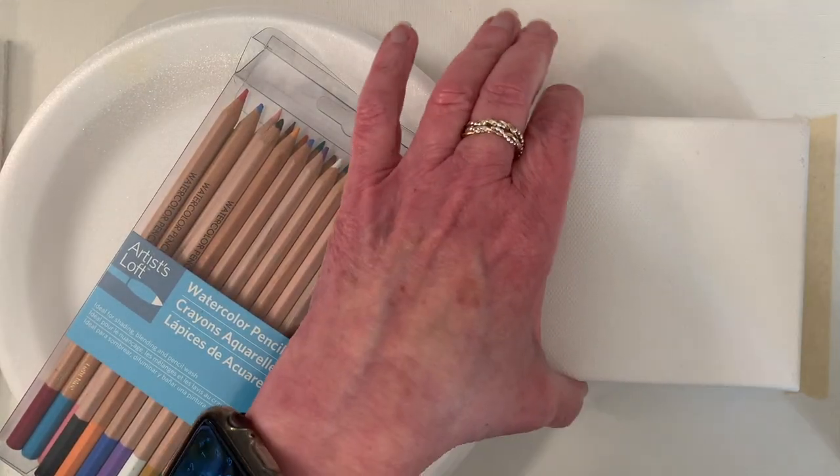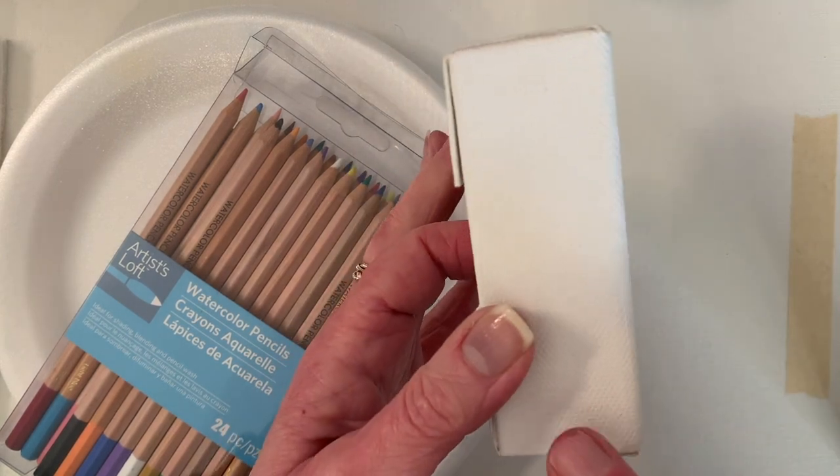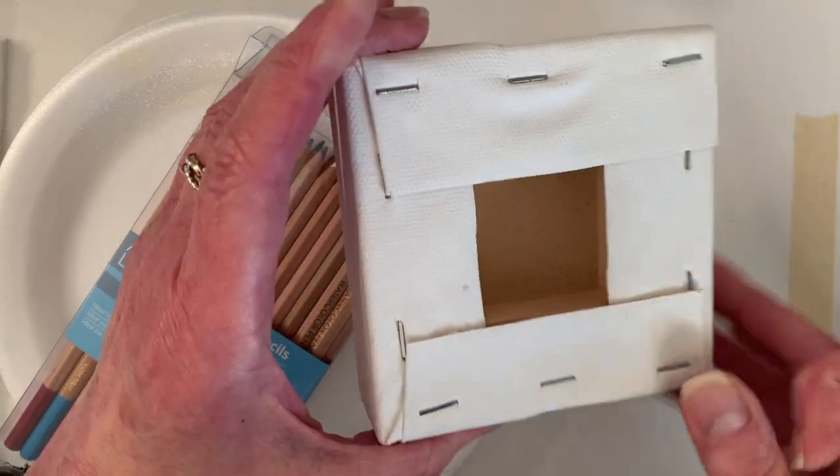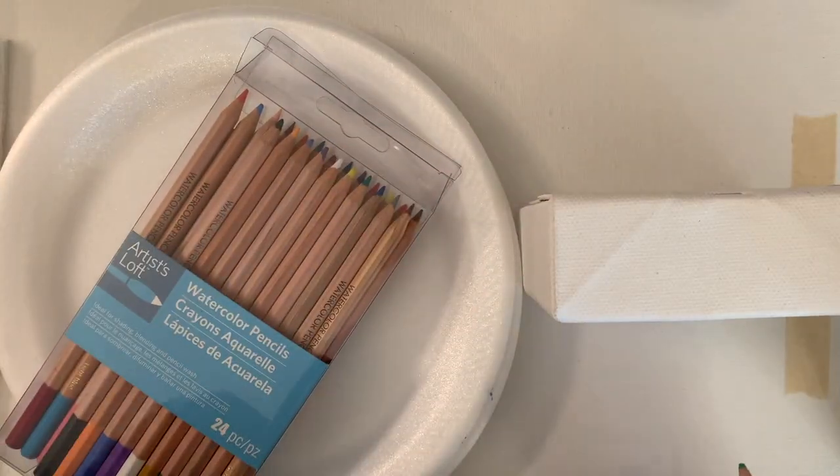I have a four inch by four inch canvas from Michaels. They're fun. They're an inch and a half thick, stapled on the back. I love them and they'll stand up on their own, which is really neat.